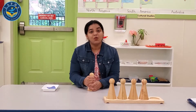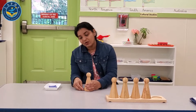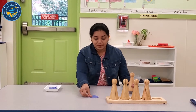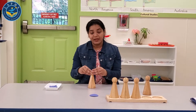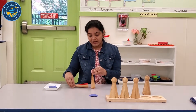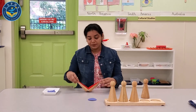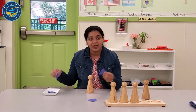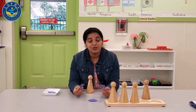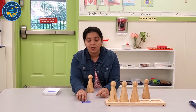This is one whole. When I break one whole into two parts, I get one half and one half. Two one-halves makes one whole. Here I have my small paper which I cut into two halves — one half, one half makes one whole.